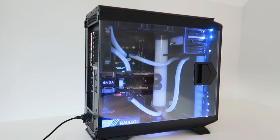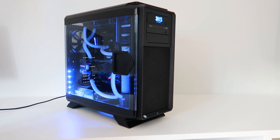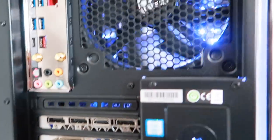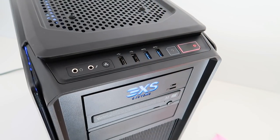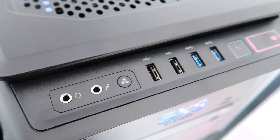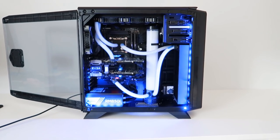This system is a beast. 4K gaming is a breeze, rendering is no problem, and it looks pretty tasty as well — well put together and brilliantly executed. The only downside is that I don't get to keep it. Maybe next time. I hope you enjoyed this one, guys. If you want to learn more about this system and Scan, I've put links in the description below. A big thanks to Scan for sponsoring this video and letting me play with a system like this — it's not every day you get to do that. Have a nice day, and I'll see you in the next one.